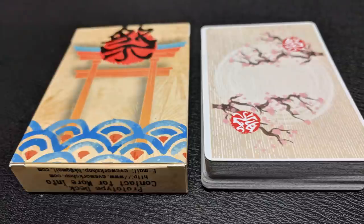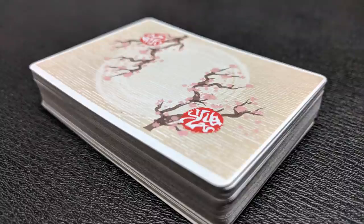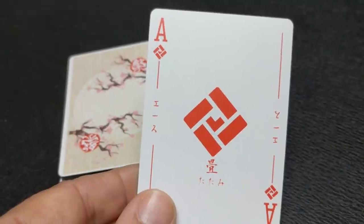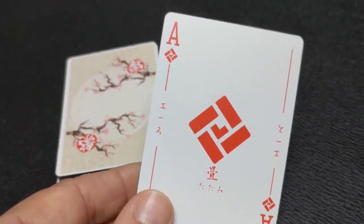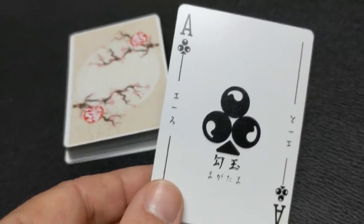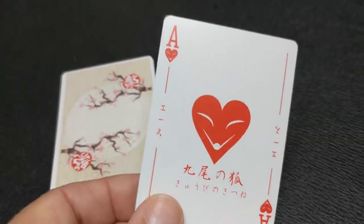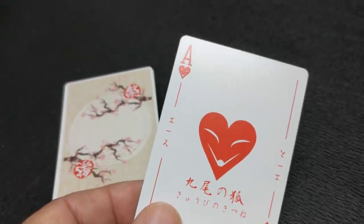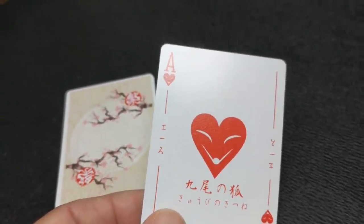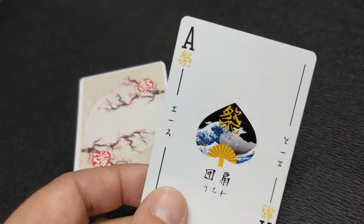This is a completely custom deck — suits, pip placement, court cards, everything. You're not going to see anything familiar; this deck has been completely reworked from the ground up. All the different suits represent things in Japanese culture: diamonds are represented by the tatami, a Japanese flooring material; clubs by the magatama, beads from prehistoric Japan; hearts by the nine-tailed fox, a mythical creature and also a Pokemon; and spades by the uchiwa, a Japanese fan.